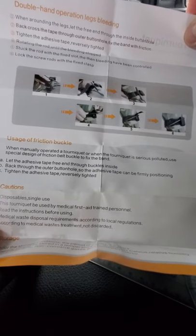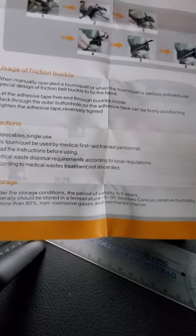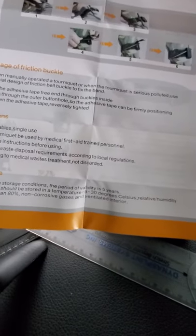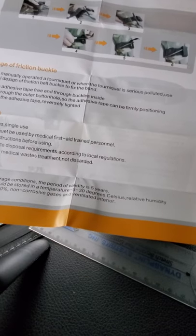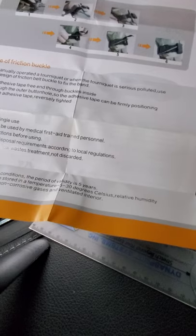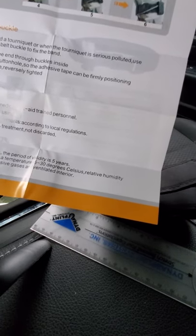On the back it's got instructions for double-handed legs, friction buckles, and cautions. It says that this is medical grade, single use, and it's good for five years.